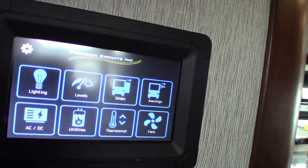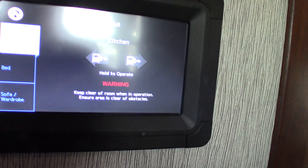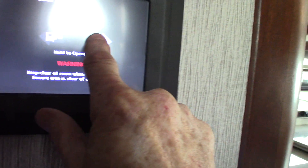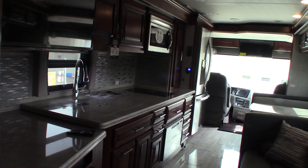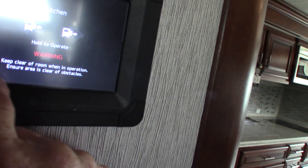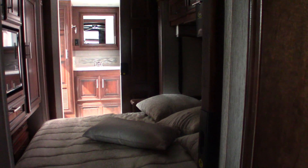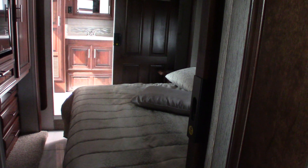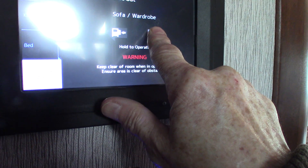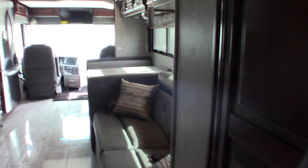It slides in — touch to unlock, so it slides. The slides are hydraulic. Your bed slide like so, sofa and wardrobe slide — basically the whole wall. It's a huge slide.